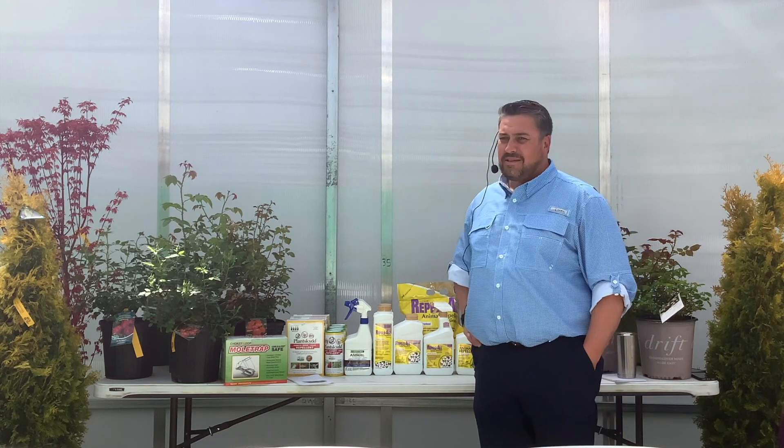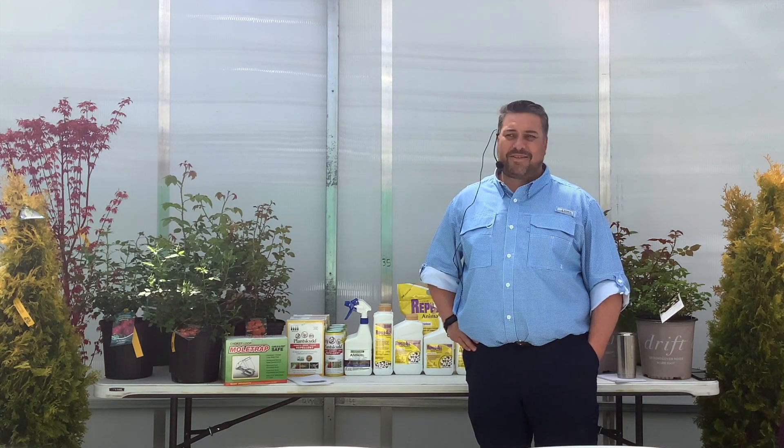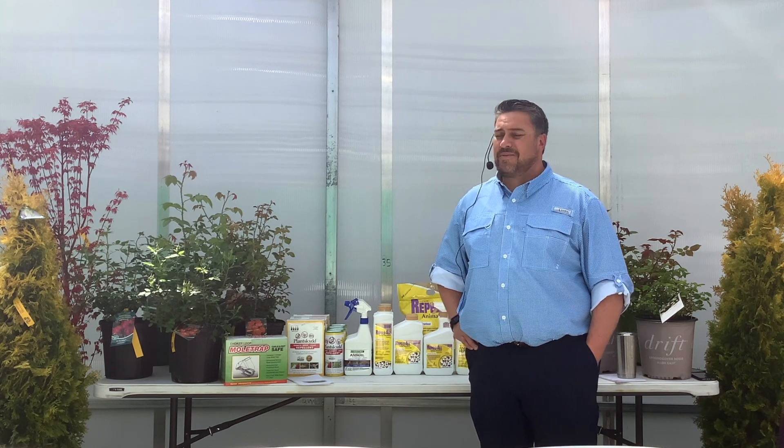My name is James Dalton. I'm with Prince Corporation and we're a distributor for many products here. Our big focus with Farmer John's is keeping away the moles — how do we do that? — keeping away other warm-blooded animals that really destroy the wonderful plants and other items that you have in your garden or in front of your house.